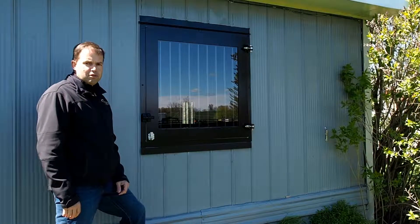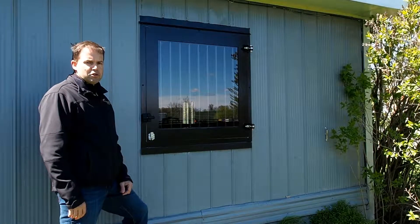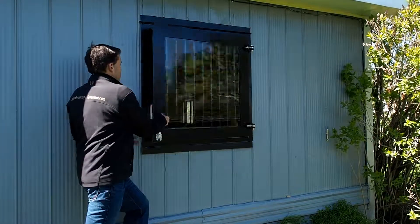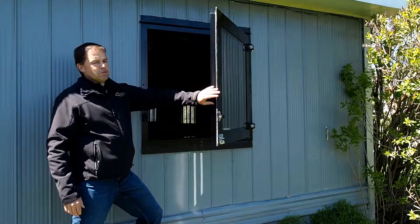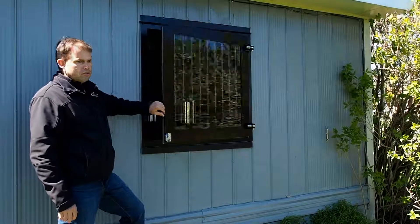I'm here at Thomas Ridge Stables in Rockwood, Ontario, and we're going to look at the Dutch windows today. Some of the features of our Dutch window system include a full frame that overlaps, weather stripping that goes around the whole window, and a latch that stays in the open position until you shut it.